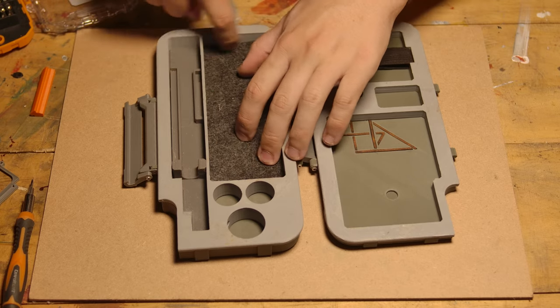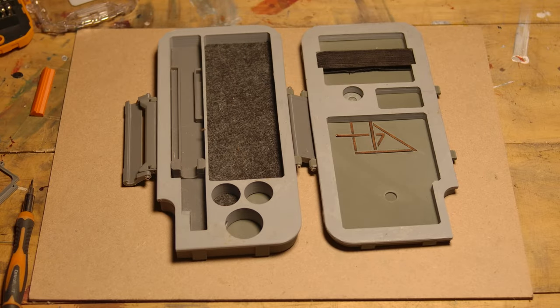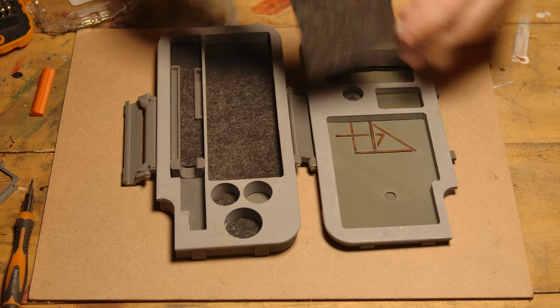I mentioned a couple of times these are not necessary, but they're really satisfying and definitely help in protecting all the little internal components as well. These probably wouldn't actually be too hard to cut out by hand if you don't have a laser, but I obviously do.